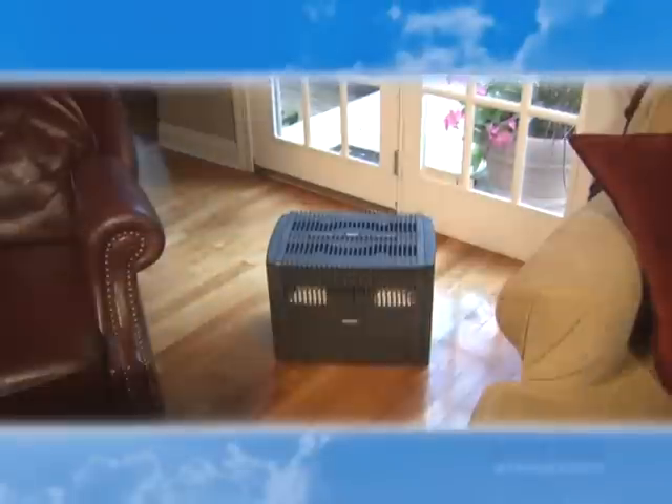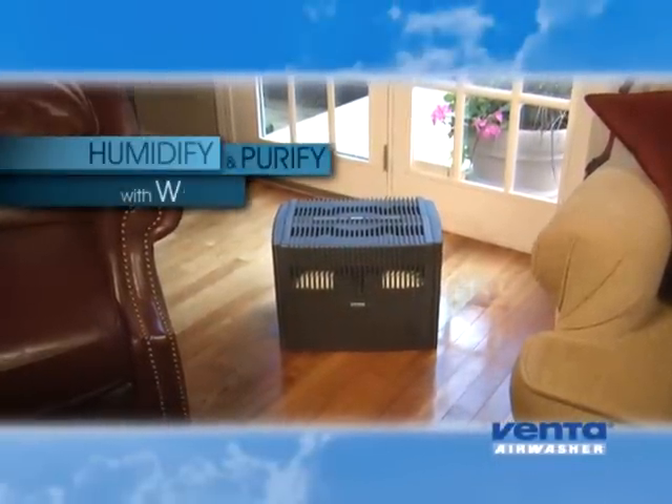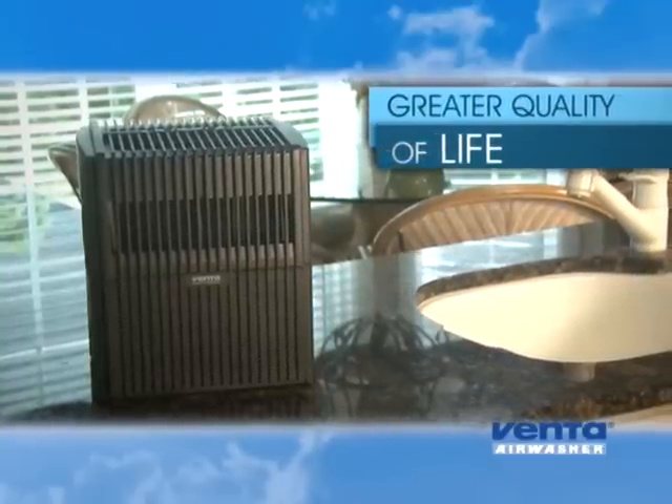Introducing the Venta Air Washer, a revolutionary humidification and purification system that uses the simplicity of water to both hydrate and clean the air you breathe, providing a greater quality of life within your home or office.